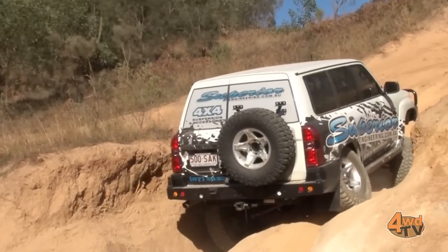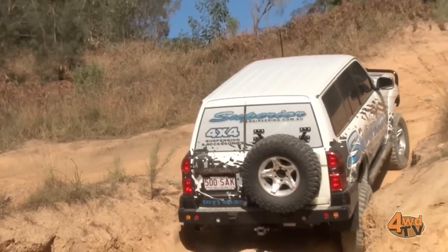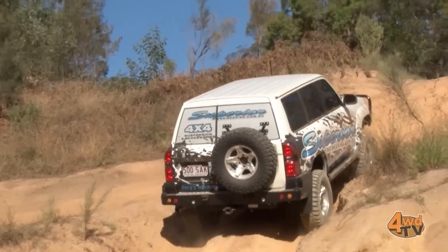As you can see how much easier now that's driving up there. There's no effort in it. There's heaps more articulation in the suspension. Way safer. And it's as simple as just disconnecting those pins.